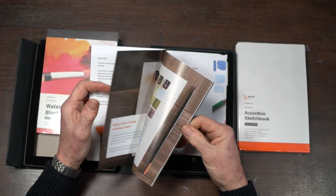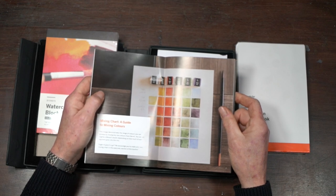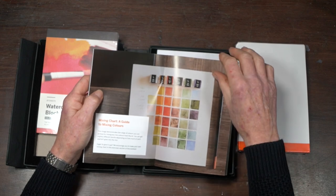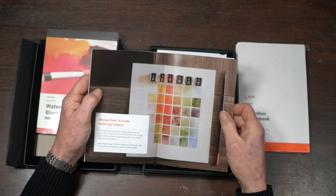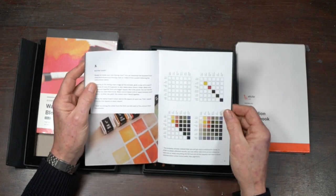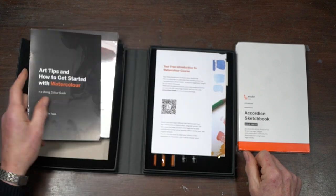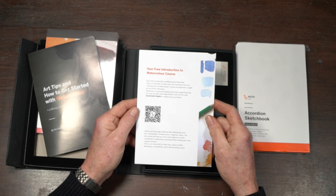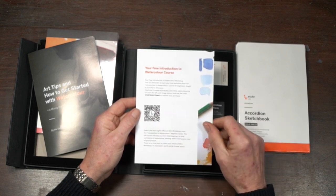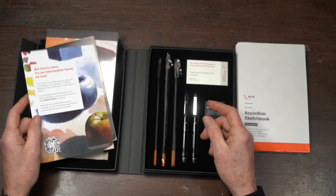There's so much information here about brushes and how they're made, and these are all vegan friendly — a real consideration in today's world. Here is the range of colors in the little set, so you've got a good starter selection. There are lots of exercises, color mixing charts, swatching — all really important learning for beginners. There's also an introduction to a free watercolor course; you just use your phone to access the link and get even more information.